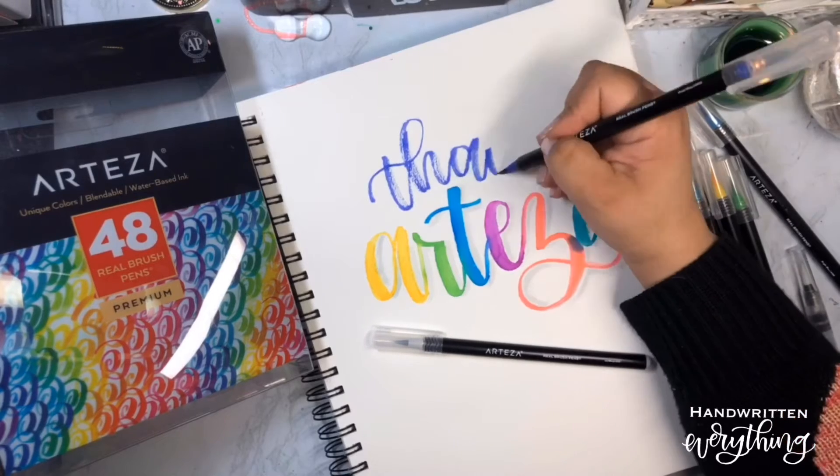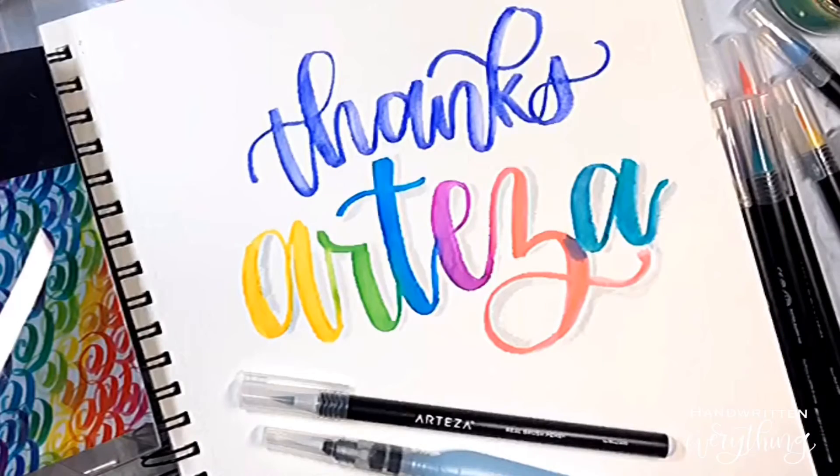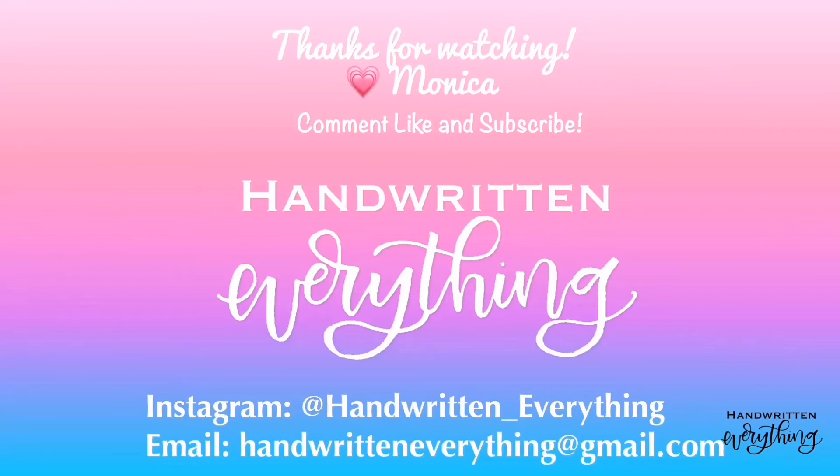So many fun options. Thanks, Artesia! Thanks for watching. Please comment, like, and subscribe to my YouTube channel. And for more fun tutorials, visit me on Instagram at handwritteneverything.